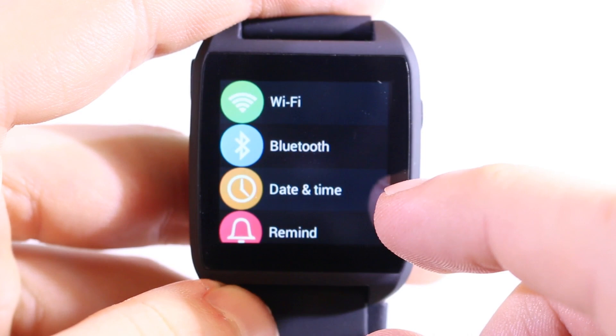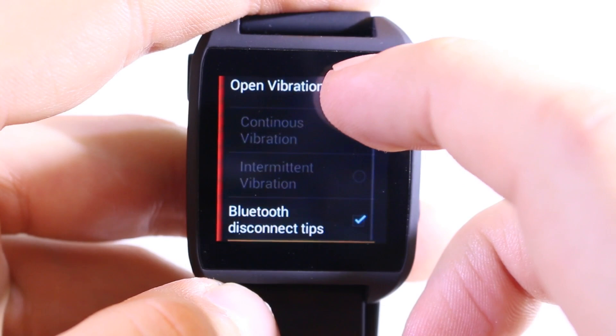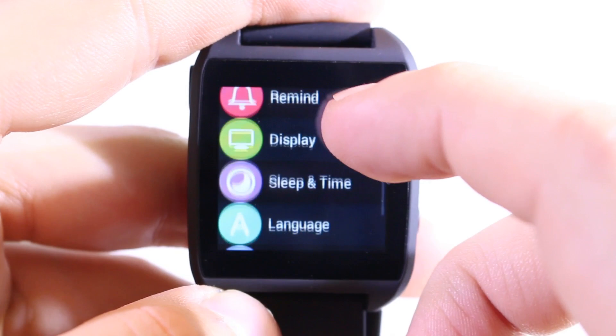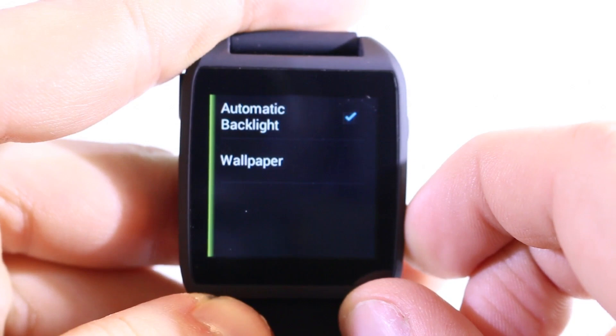Further we have date and time, which you can set automatically or manually. We also have reminders — the watch doesn't have a speaker, so there's no sound, but vibration works really well. There's also an option to enable Bluetooth disconnect notifications. Under display settings, you can set automatic backlight and choose between three wallpapers, with some custom ROMs offering more.